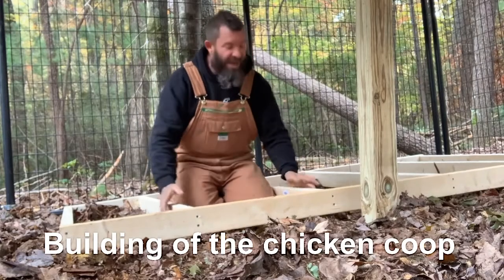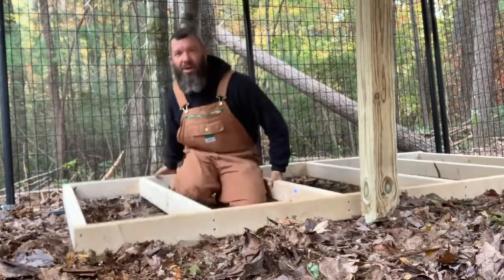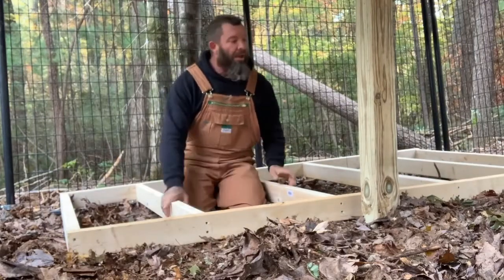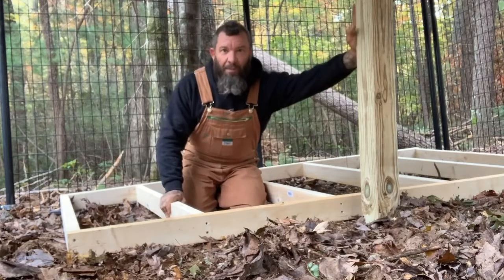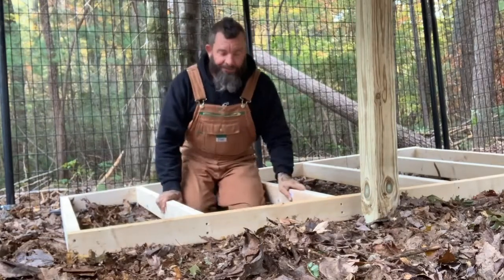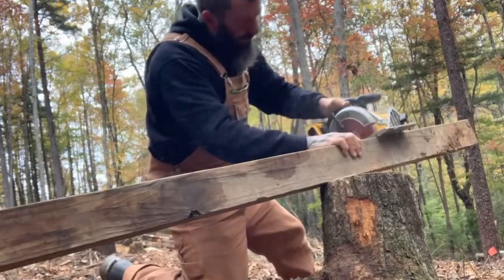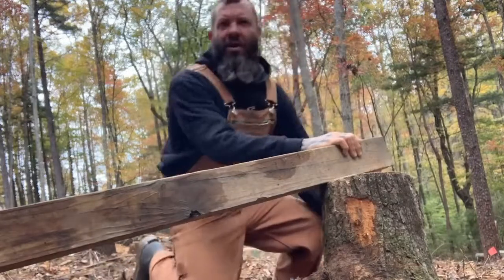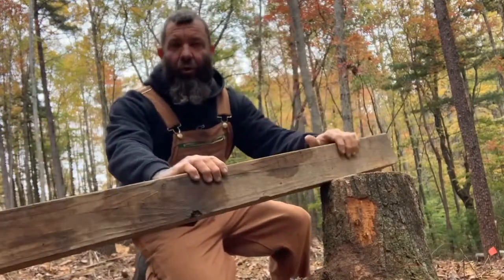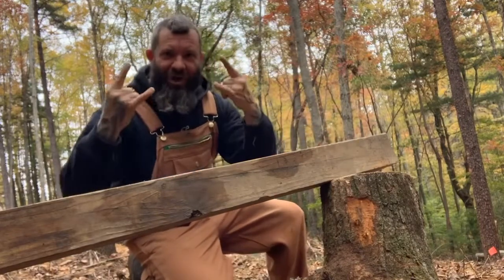It's chicken coop building time guys. Basically what I've done so far — I just constructed this frame out of two by fours. It's a four by eight and it's gonna sit inside my pen. I'm gonna use these four by fours for posts. Now we've got our four by four post — six foot for that particular corner — and the reason I'm leveling it out is because I've got uneven ground. We're building in the woods y'all.